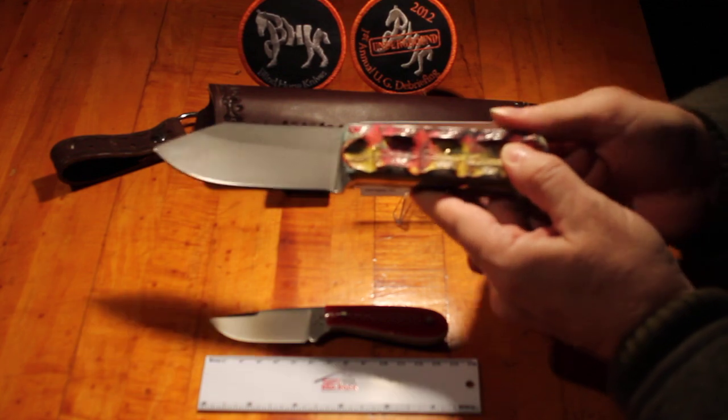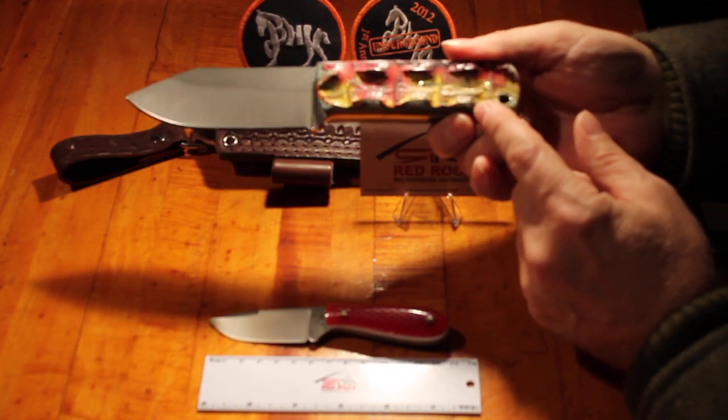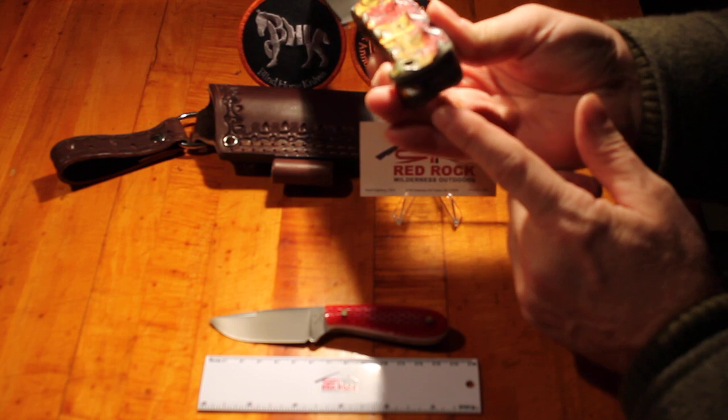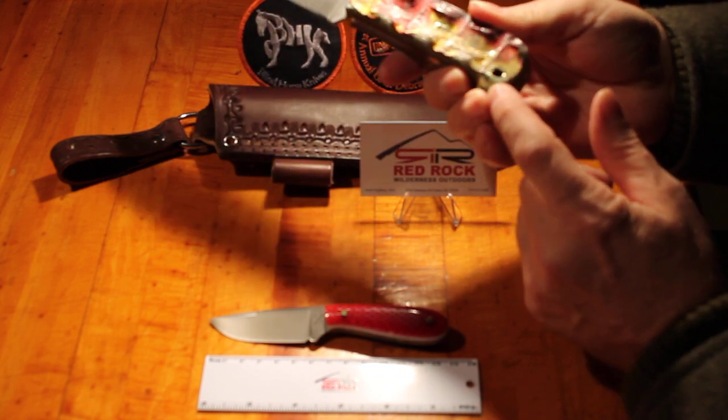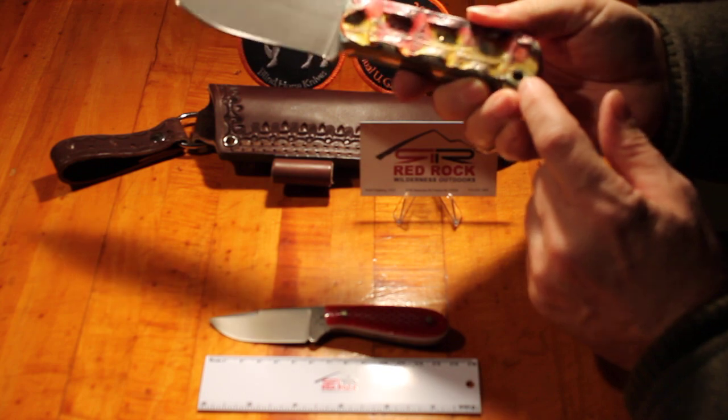I don't know how well you're going to be able to see these in this video, but the shape of it is just like you would expect on a crocodile, in multiple colors — reds and yellows and so on.